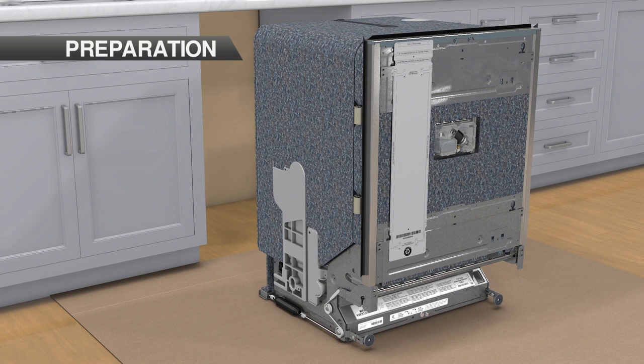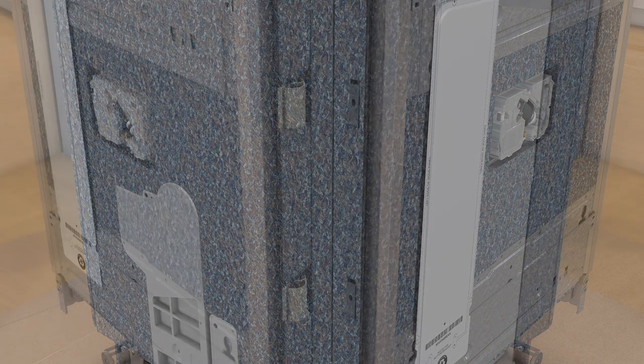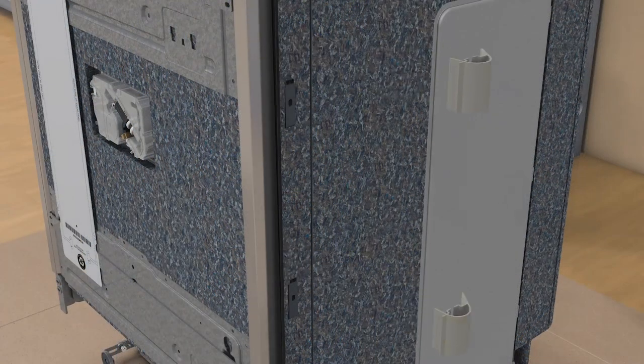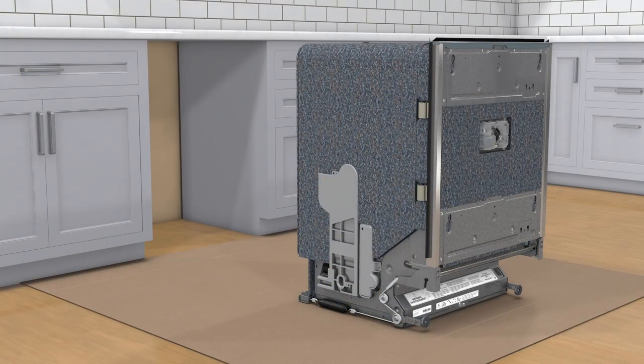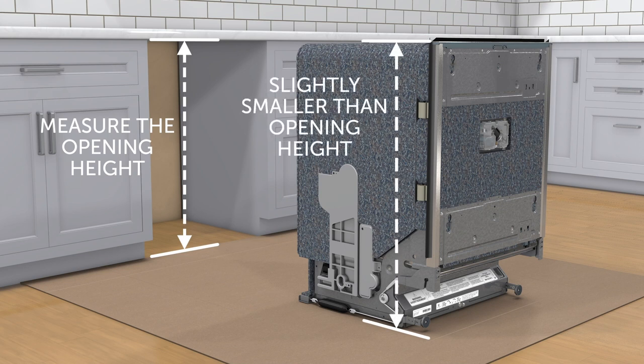Step 1: ensure the unit is in front of the opening. Step 2: for openings less than 24 inches wide, remove the side spacers by pushing upward. Step 3: measure the height of the opening, then adjust the leveling legs until the unit height is slightly smaller than the opening height.